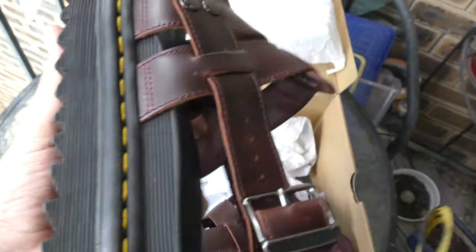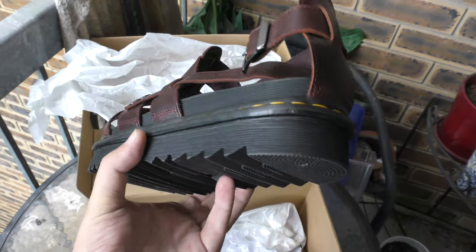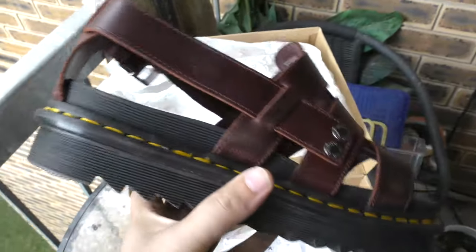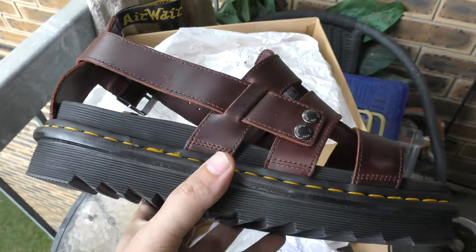I needed a new pair of sandals — I normally have clogs. They've got nice chunky platforms, as you can see, they're quite stylish. $150 Australian. I went to a local Doc shop near where I live and they've got quite a good selection.